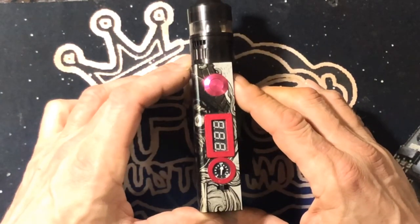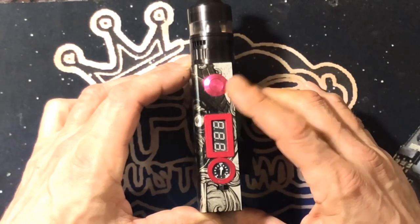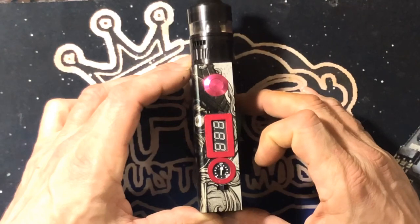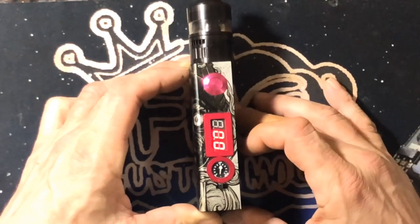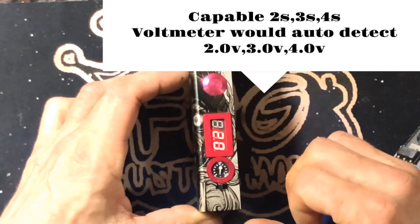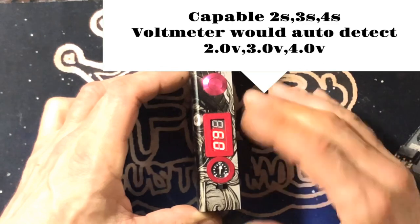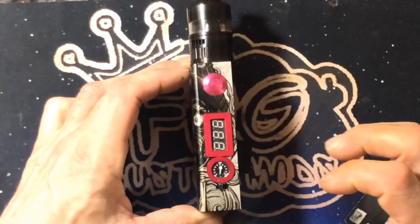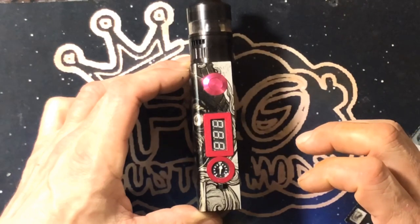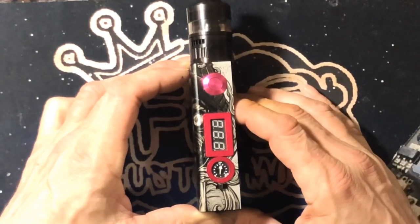I want to go over some of the functions of the Smart PWM v3. By default it's set to lithium-ion, but there is a way to switch it to LiPo battery — I will cover that at the end of the video. As soon as you put your batteries in, it will auto-detect how many cells you have running — that's two cells. If it doesn't say two, or shows something like 1.7 or 2.2, there is a way to calibrate this, and I will put a link to that video in my description.